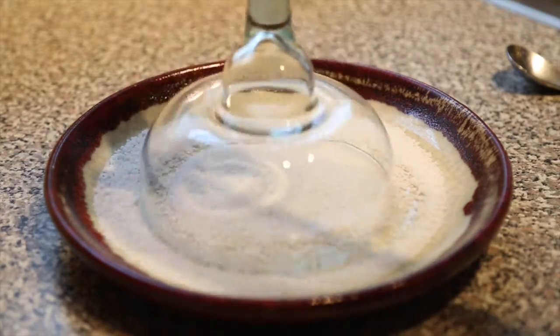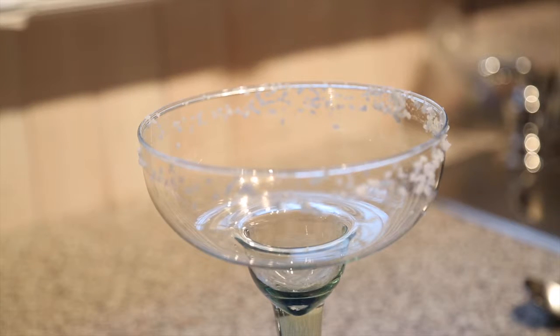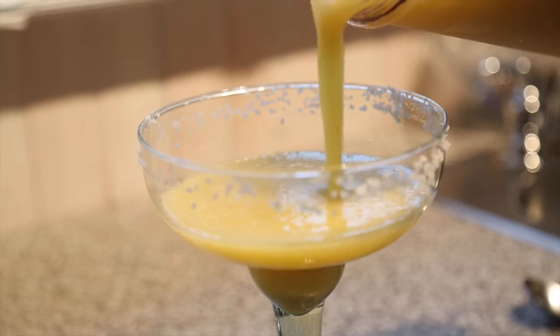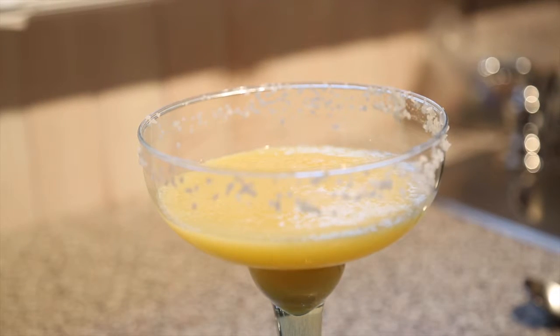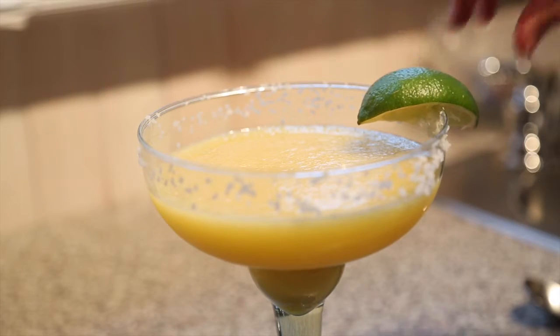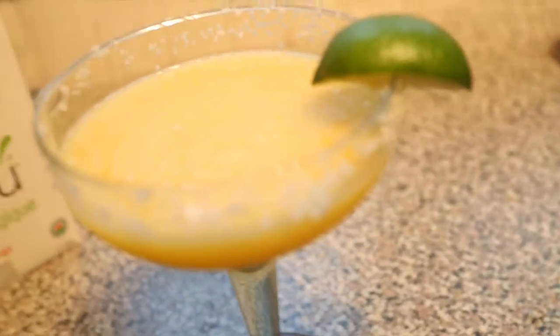Try to coat as much of the rim as you can. Once that's coated, pour your margarita mix into your margarita glass. Don't forget to top it off with the lime half. And of course you can make this a virgin drink, or you can add tequila and spice it up for you and your friends.